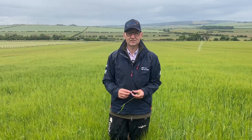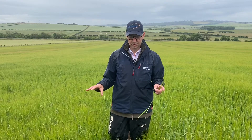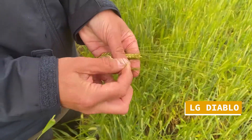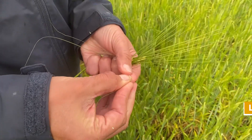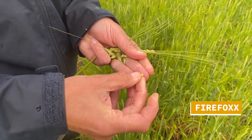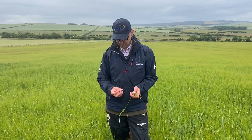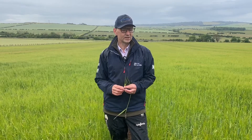What we're seeing in the trials is a lot of differences in maturity. We've monitored the way they come out into awn and then the speed of ear emergence after that. I've got the variety Firefox here in my hand and you can see it's just different to the Laureate and Diablo - the Firefox has just that little bit more endosperm development and it's really starting to fill a lot better. Some of my colleagues in other parts of the trading area are seeing that noticeable difference with Firefox. Expect at the minute probably an early harvest, but there's a long way to go yet.